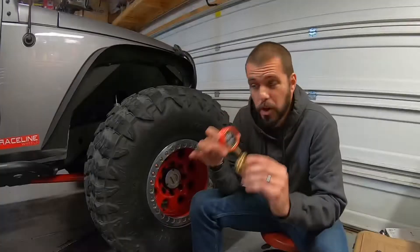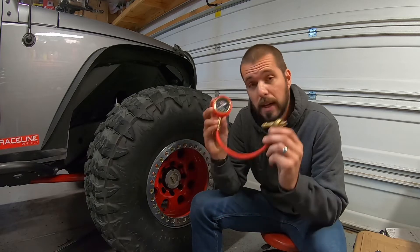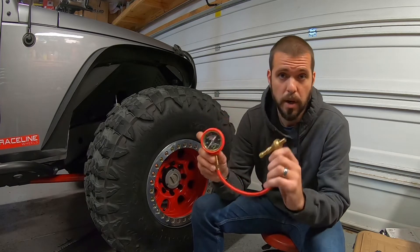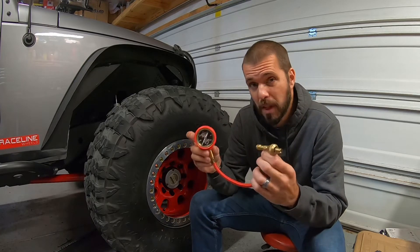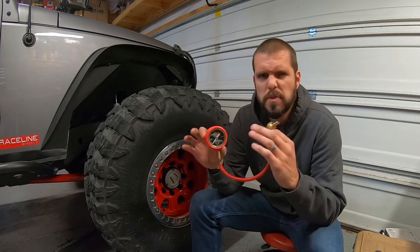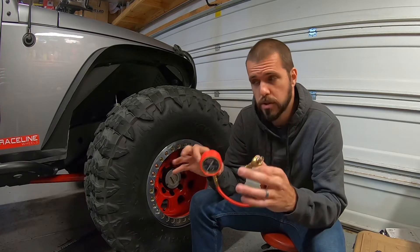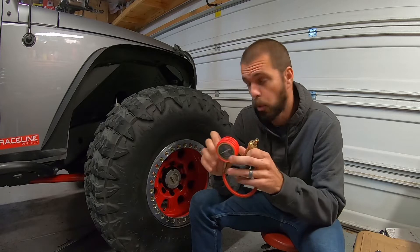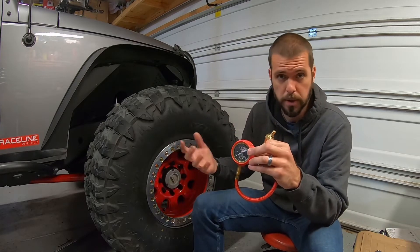It seals very nicely and allows you to air down your tires super quickly, saving you a lot of time on the trail. We have a really clean stamp at 30 PSI. Now it's time to air it down using the ARB air-down tool to 15 PSI for those of you that don't run beadlocks. In the 13 to 15 PSI range is a nice safe area to air down your tires to decrease the chance of rolling the bead off the rim when you're off-road.